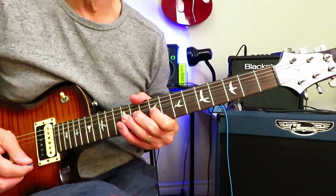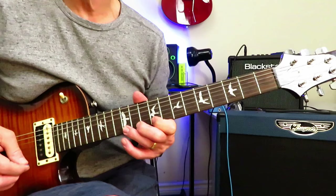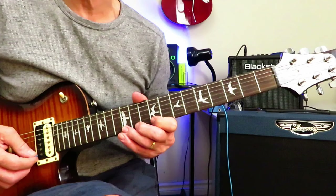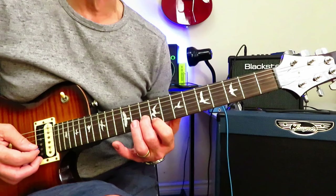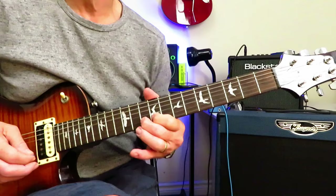And finishing the solo with this. So 9, 12 of the high E. A little 9 on to 12, pull it back off to 9. Full step bend at 12. Release it back to the natural note, pull it off to 9. And then bounce off the 10 of the B, back to 9 of the high E, and then back to 10. And that's the end of the solo.